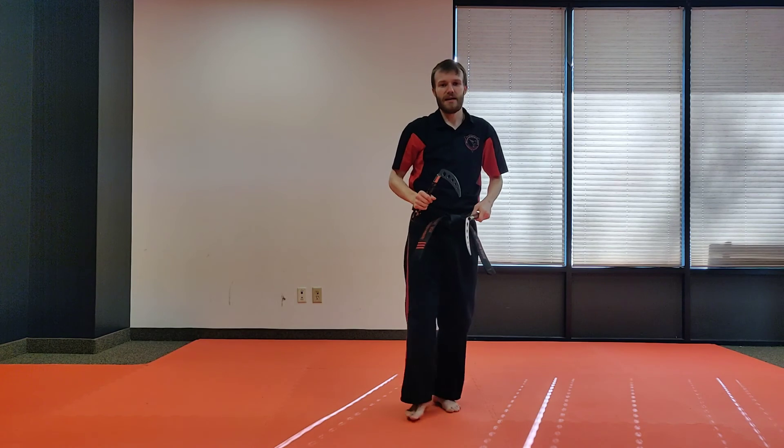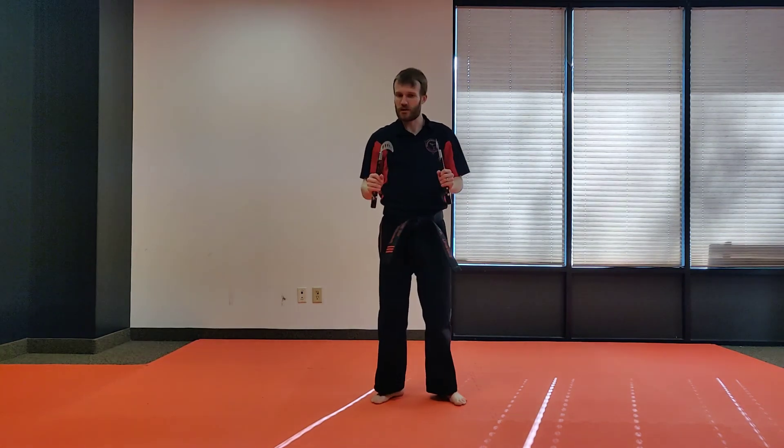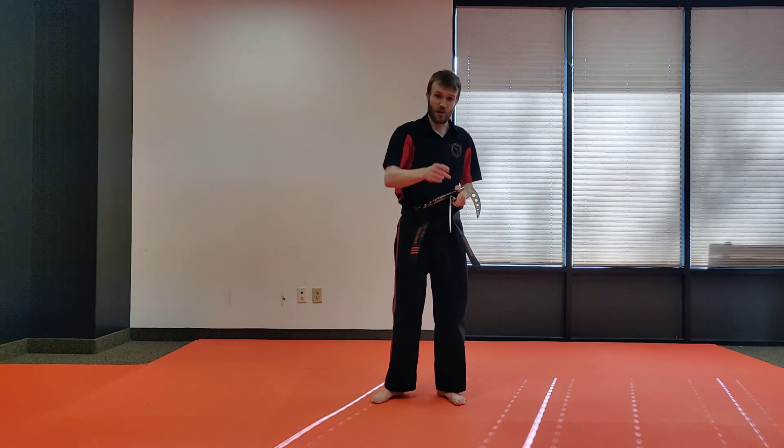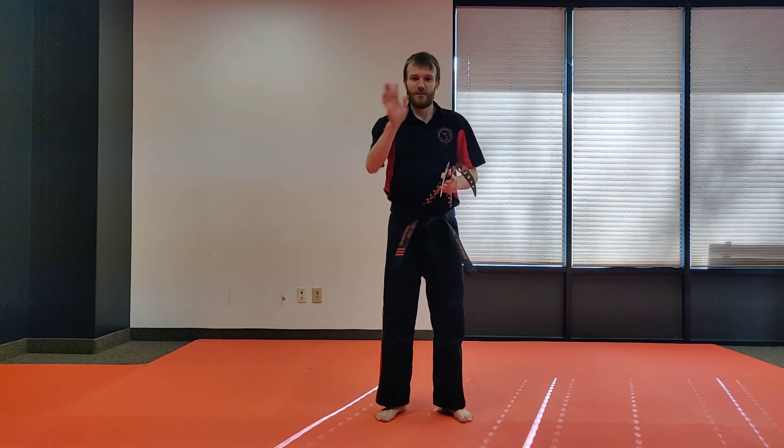That's your challenge of the week. Have some fun. It's supposed to be hard, so don't get discouraged if you're having a hard time getting this. If you do happen to get it though, I want to see it. Show me when you guys come to class. We'll see you guys later. Bye.